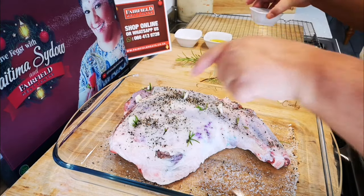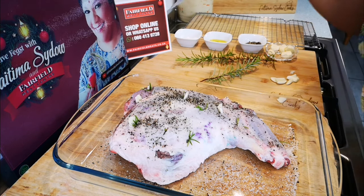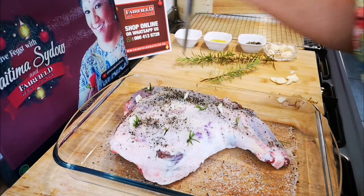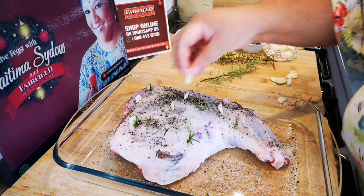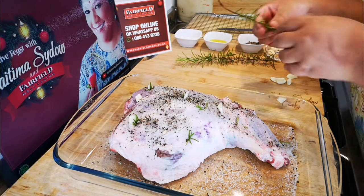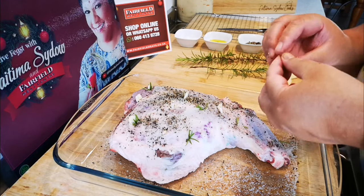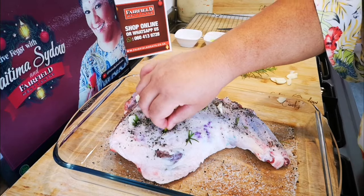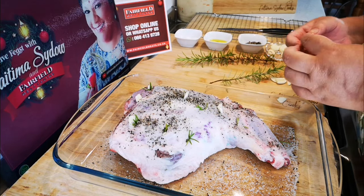I've made some incisions with a knife — just like so, all over the lamb — and then I put in garlic cut into slivers and a piece of rosemary. This is fresh from the garden! I don't put in too much because rosemary is quite overpowering, but it does go well with lamb.